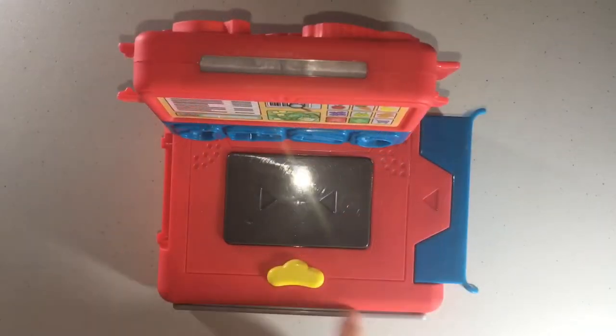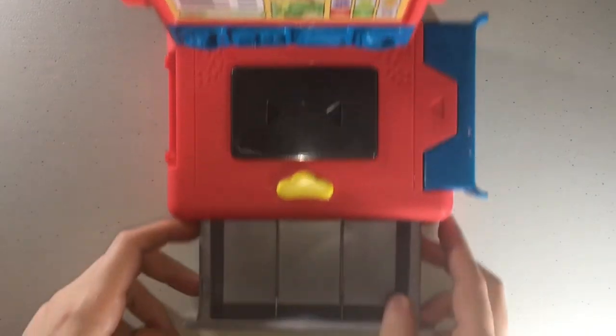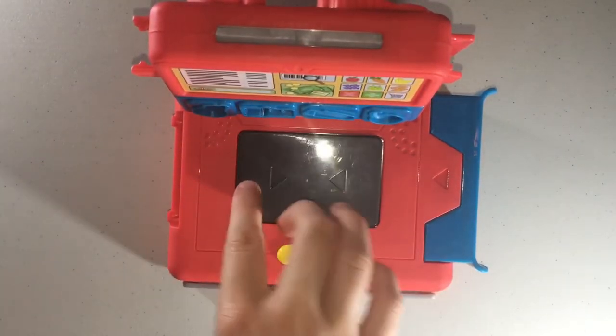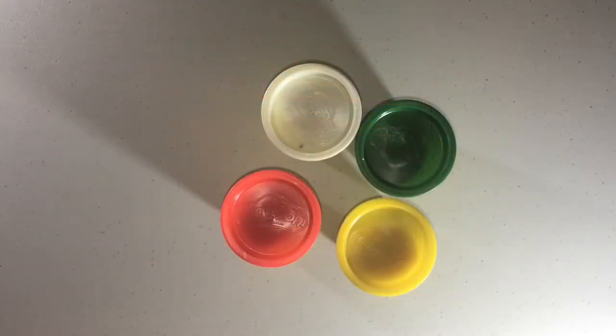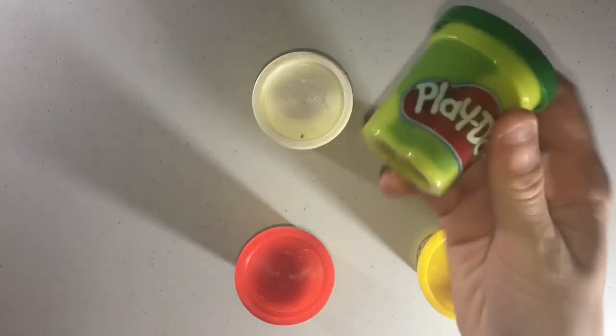I put the batteries in here, and when you open this part up it makes a sound. You can put your money in there. It has a yellow one, a red one, a green one, and a white one.